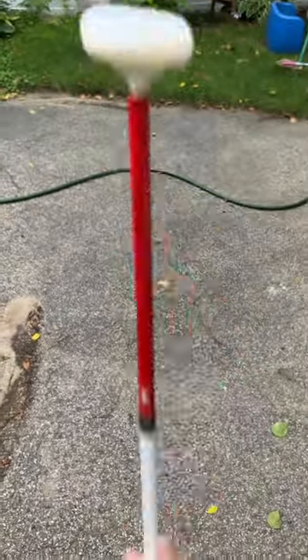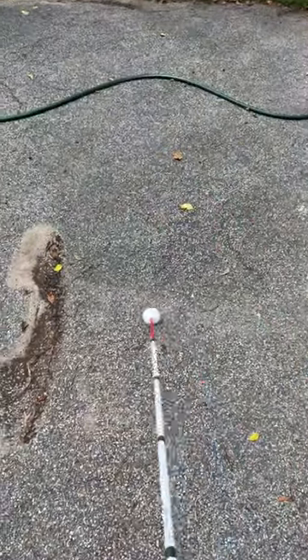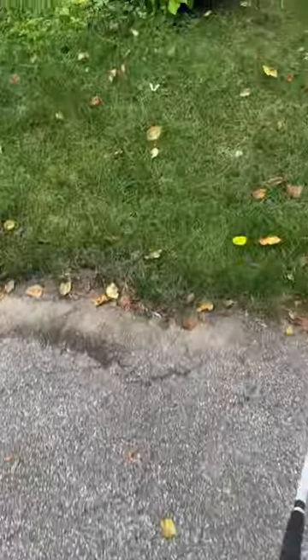Here we have a jumbo roller cane tip, similar to the decoded disc cane tip. It rolls over the hose but is able to still feel it a little bit.